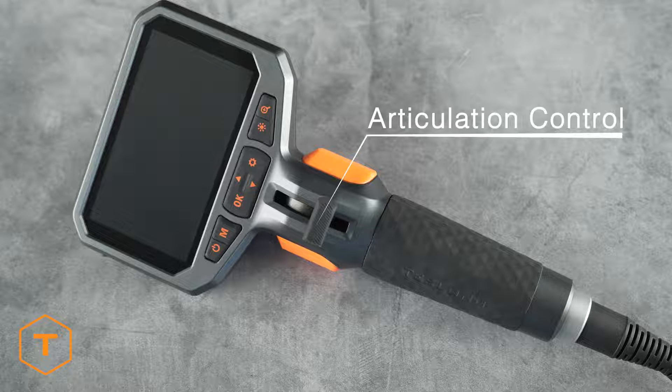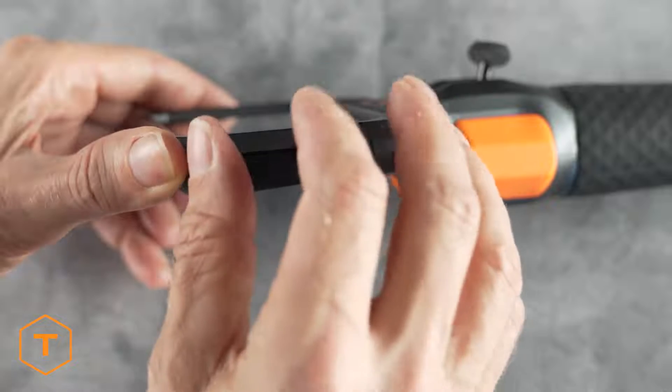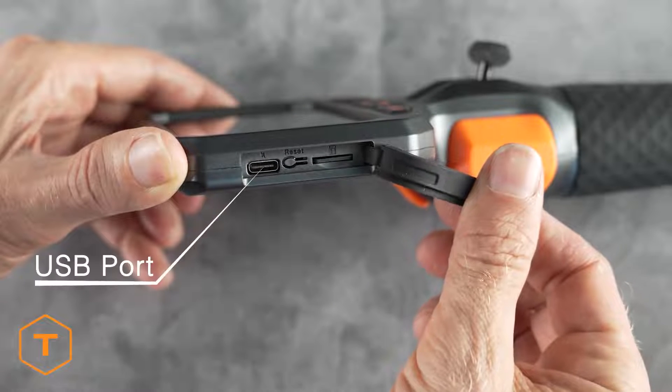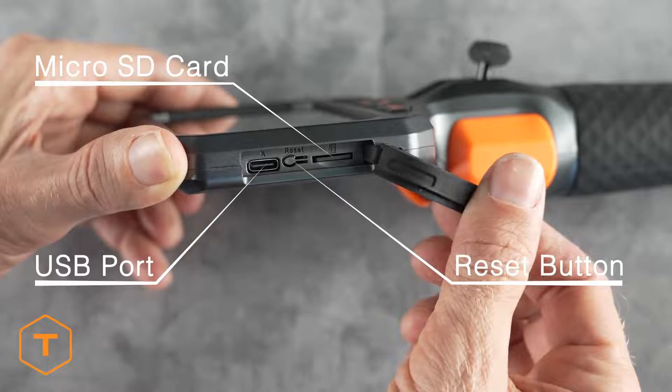On the handle, you'll find the articulation control, and behind the handle, you'll locate the shutter button and the speaker. On the left side of the monitor, you'll find a rubber door. Behind that, you'll see a USB port for charging and downloading content, a micro SD card slot, and a reset button.